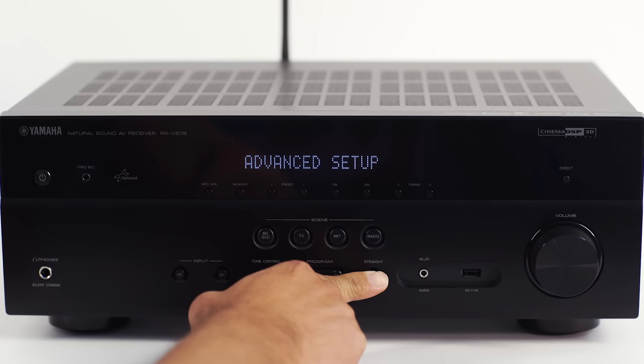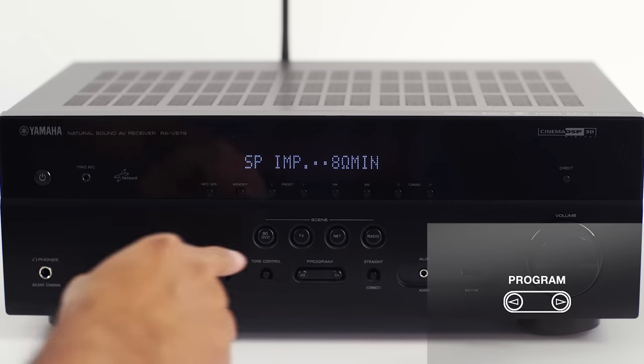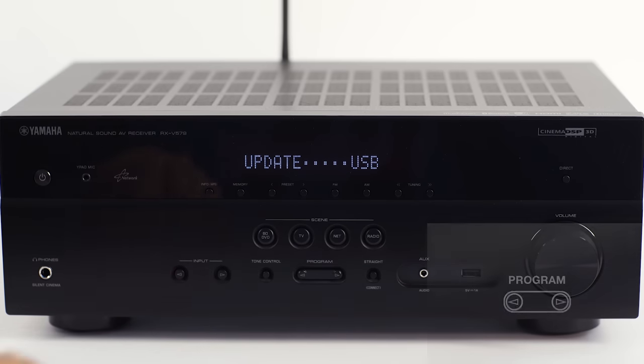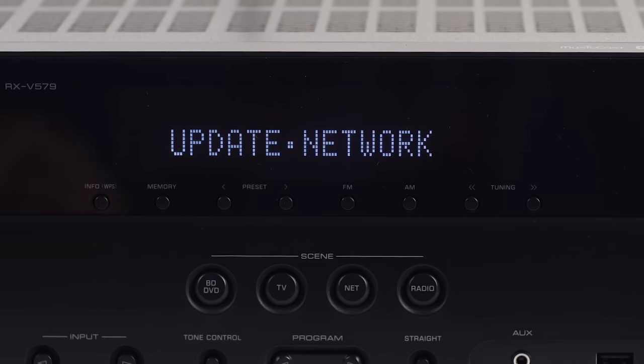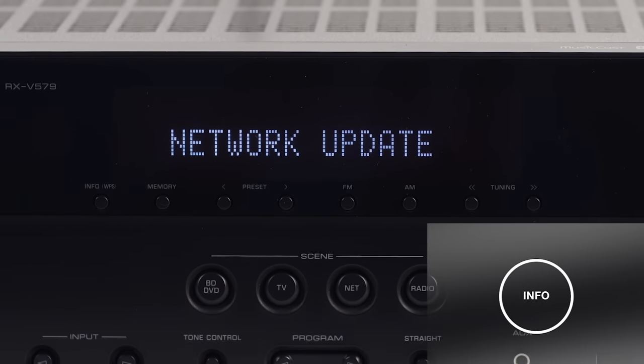The Advanced menu will display on the front panel. Press the program button up or down repeatedly until the words 'Update USB' appears in the front window. Press the straight button one more time and 'Update Network' appears. To initiate the update process, press the info button once.